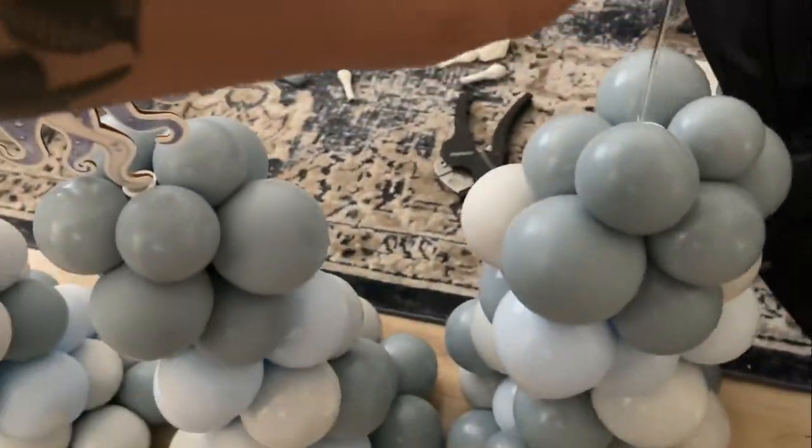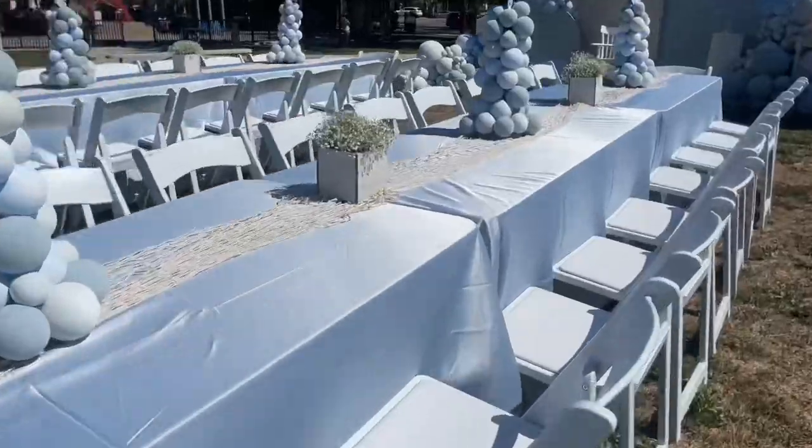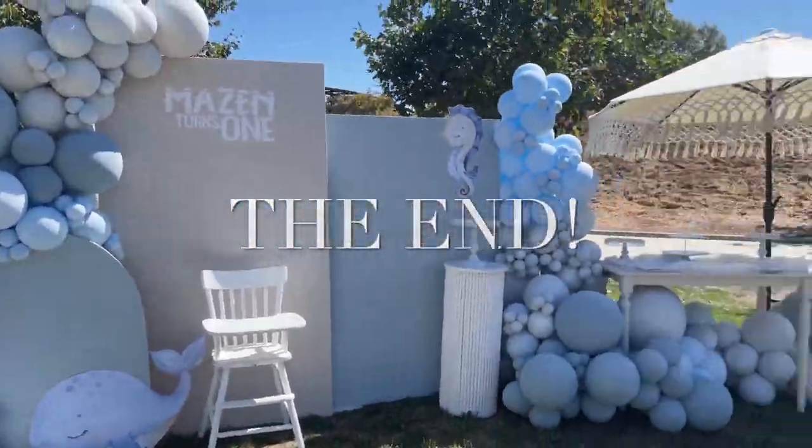That is it for today's video. I appreciate you guys sticking around and watching it. If you recreate these centerpieces, please tag me on IG or shoot me a DM because I would love to see them. I hope you guys enjoyed this video — until next time, peace.